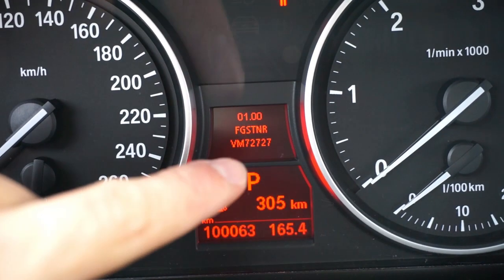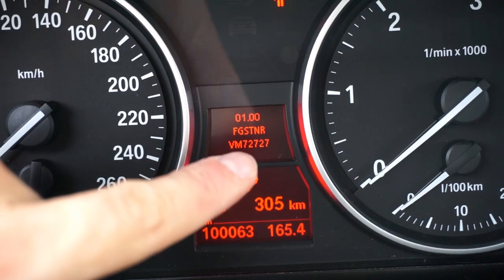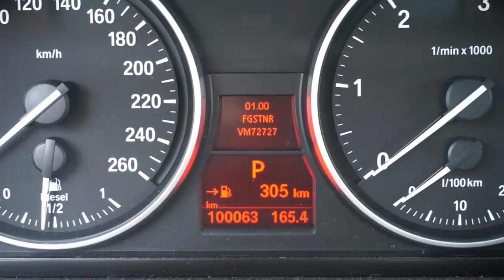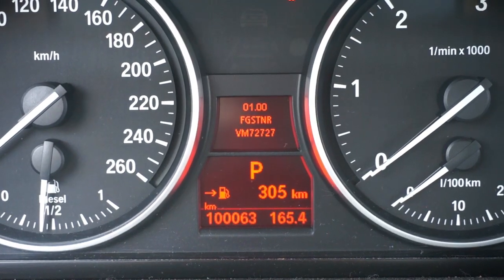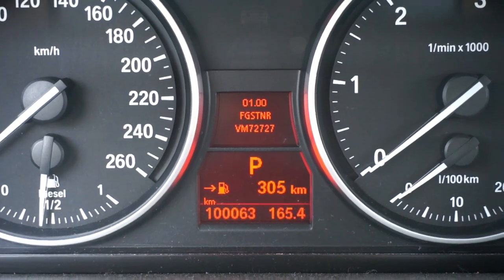What you need to do is add up the last five numbers. So we have 7 + 2 + 7 + 2 + 7, which makes 25. That is the unlock code for this car to access more options in the hidden menu.